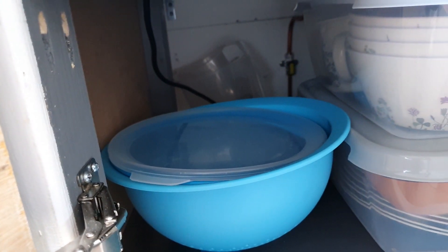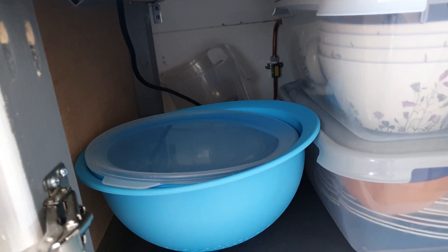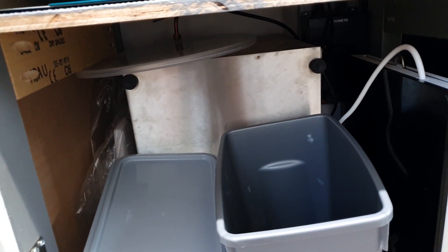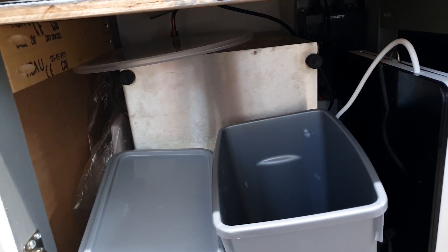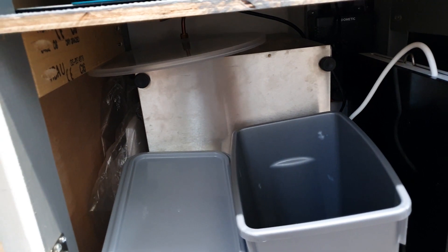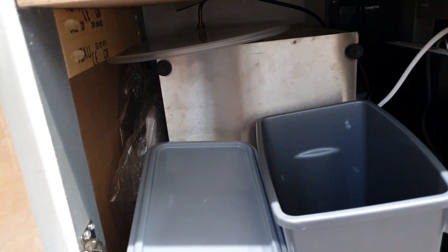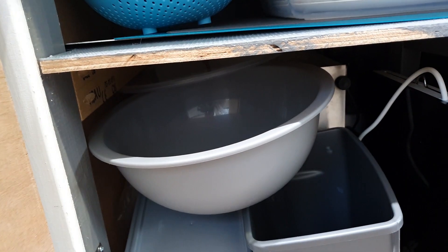At the rear is also our gas lock-off, and underneath behind the clutter is a gas locker which is vented to the underneath of the van so that if there were a leak it would pass through underneath. We also have an alarm fitted to detect any gas leaks.